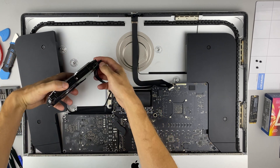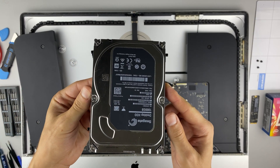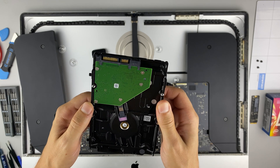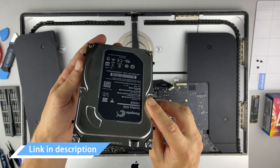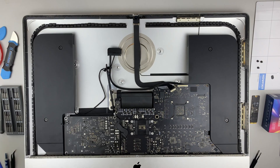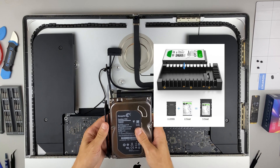The iMac has a 3.5-inch hard drive with a SATA 3 interface. You can install any HDD or SSD drive compatible with the SATA 3 interface. In the description, I left a link where to buy a hard drive or SSD drive to upgrade this iMac. For installing a 2.5-inch SSD, you need an additional adapter.